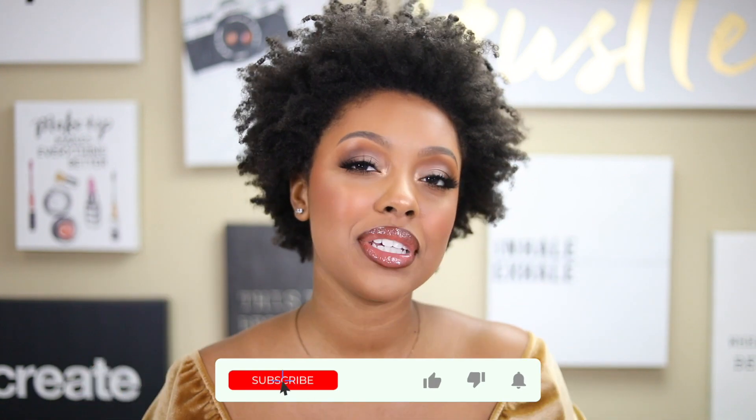Hi guys, welcome back to my channel. If you are not a part of the family, make sure that you subscribe down below before we get into the video.